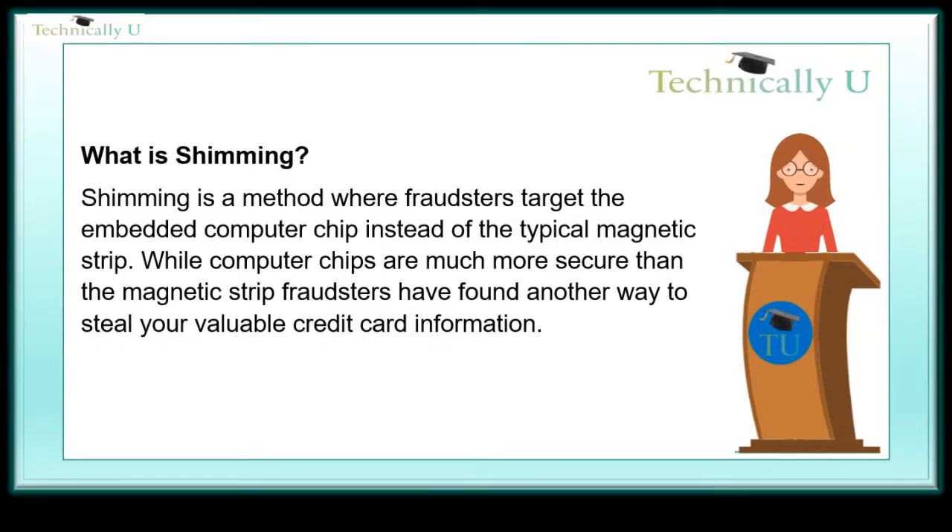What is shimming? Shimming is a method where fraudsters target the embedded computer chip instead of the typical magnetic strip. While computer chips are much more secure than the magnetic strip, fraudsters have found another way to steal your valuable credit card information.